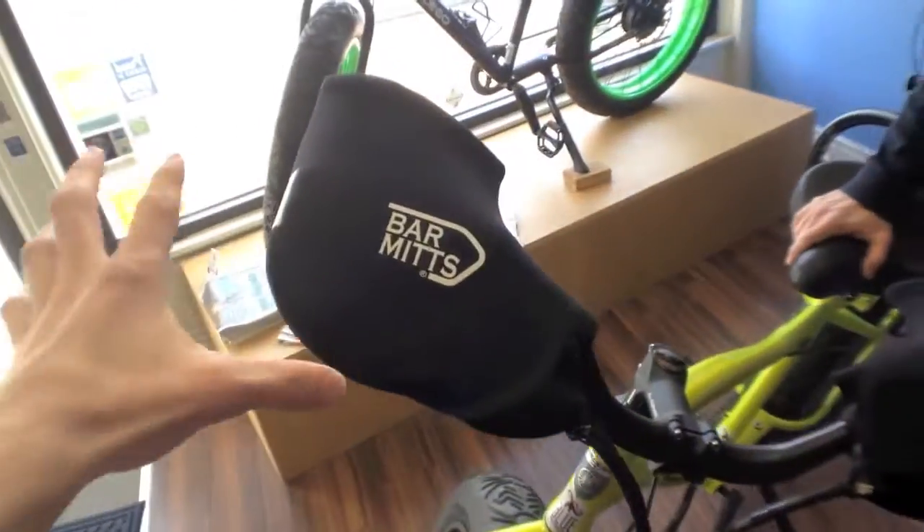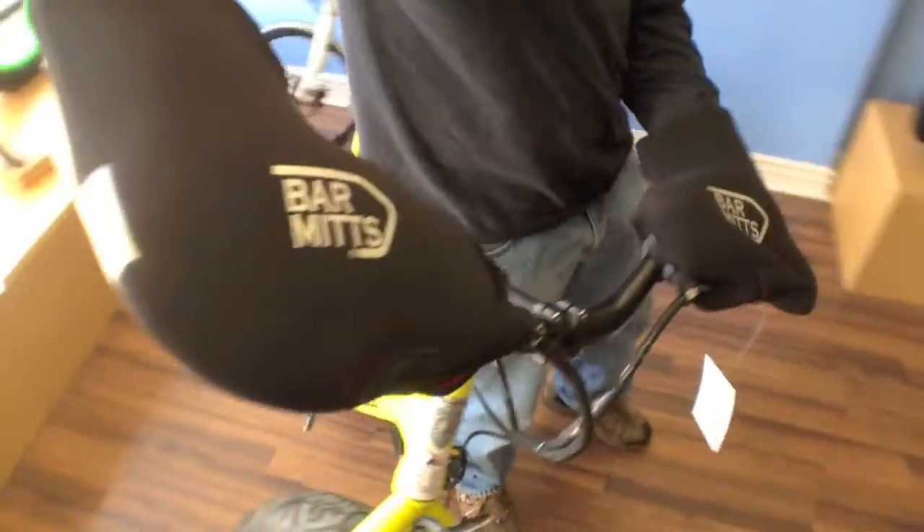And look at these — it's like a built-in hand warmer that goes on a bicycle. They're called Bar Mitts. So can you explain how these things work?